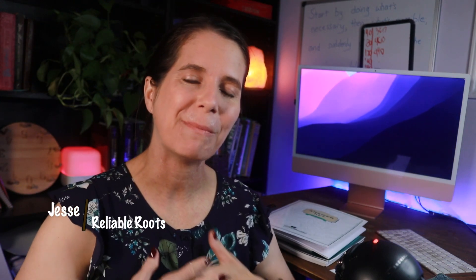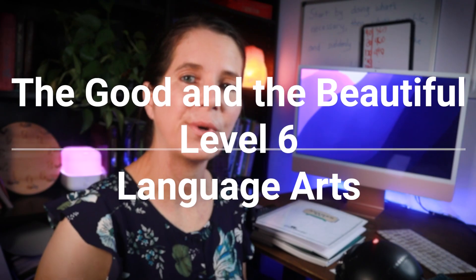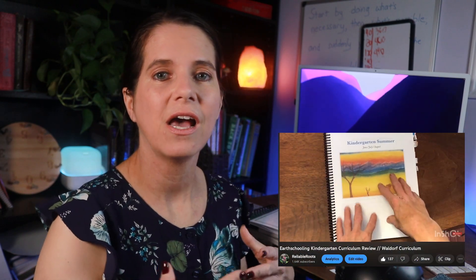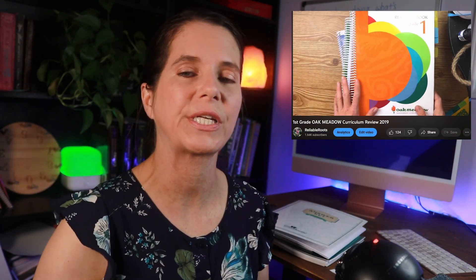Hello everybody and welcome back to my channel. My name is Jesse, you're watching Reliable Roots. Today's video is an unboxing and walkthrough of the Level 6 Language Arts for the Good and the Beautiful. I have a lot to catch up on — if you've followed my channel you might have seen posts and videos about Waldorf curriculums. This curriculum is not a Waldorf curriculum; it's more of a traditional curriculum.